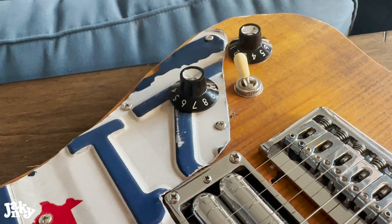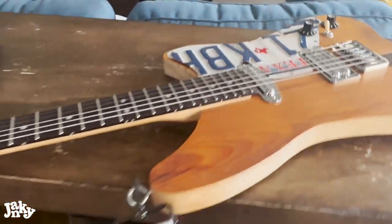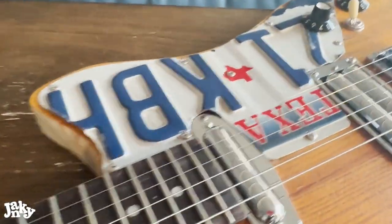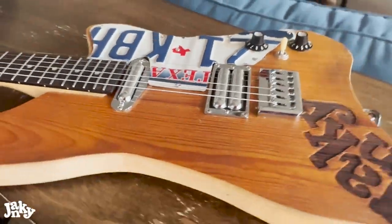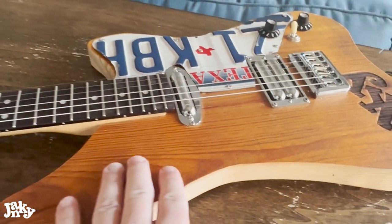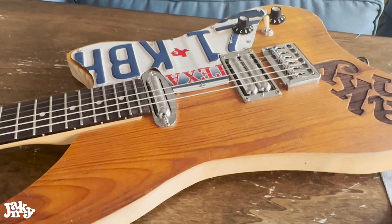Subscribe, and check out getjanky.com. Here she is — one of my favorite guitars, the Tyra Explorer. I did the license plate, made by Todd Roth. This is an old shelf from my old liquor store.